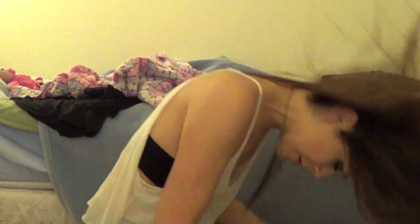I'm going to hold my bun and just pull the sides so it's not all tight and serious. Okay, I'm going to show you another way.